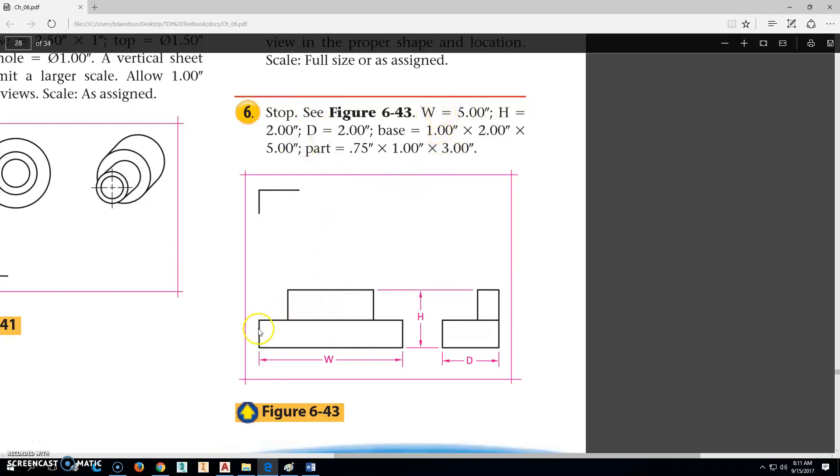When we look at this, we see that the width is 5 inches — from here to here is 5 inches. The height, from top to bottom, is 2 inches. And then the depth across here is also 2 inches. It also tells us that the base is 1 inch by 2 inches. So if that's 2 inches there, then that has to be 1 inch this way, and then 5 inches across — so that was kind of easy to figure out.